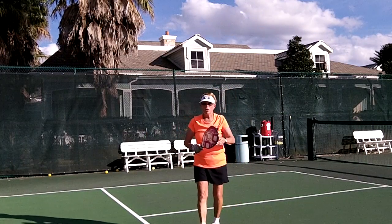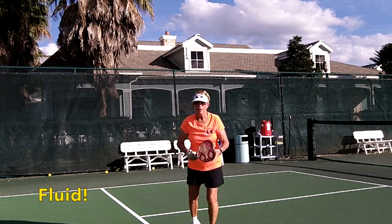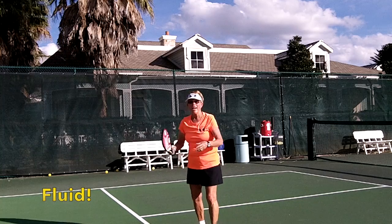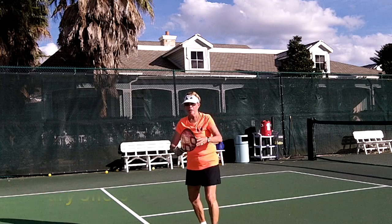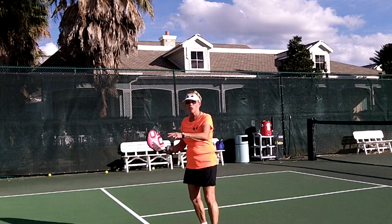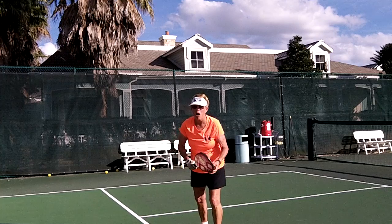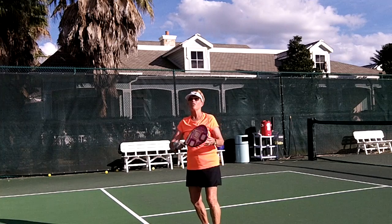In review, drop shots and dinks should be fluid. You're not just doing all diagonals. You're doing inside out, outside in. What you're trying to do is get your opponents out of their comfort zone so they stumble to the ball. Pop it up, and then you can smack it.